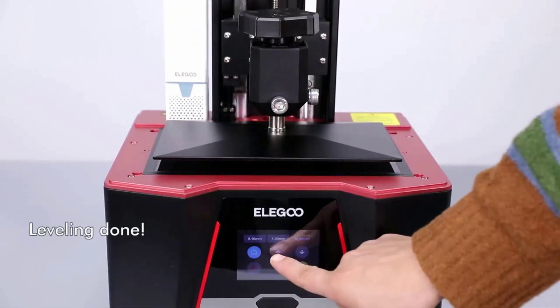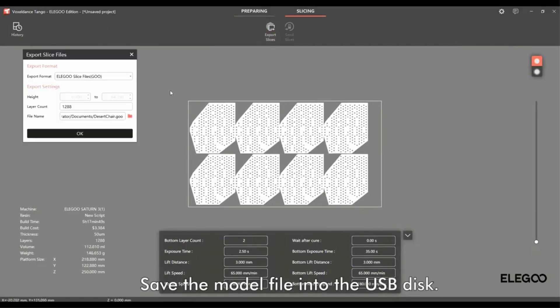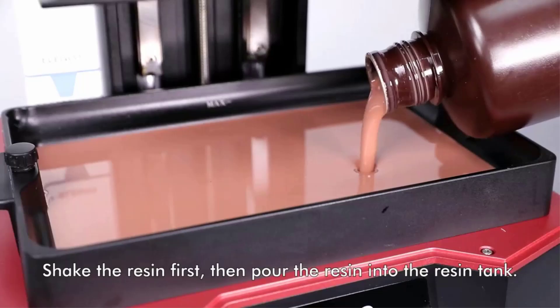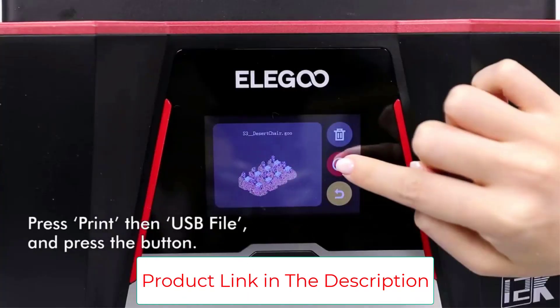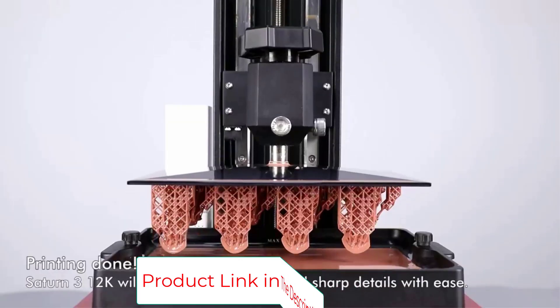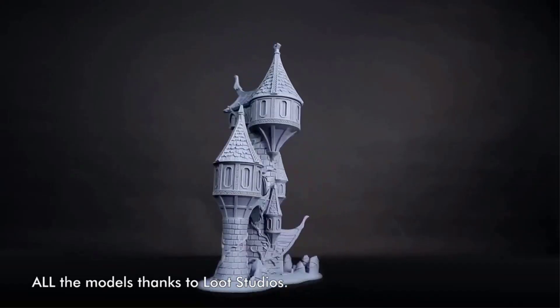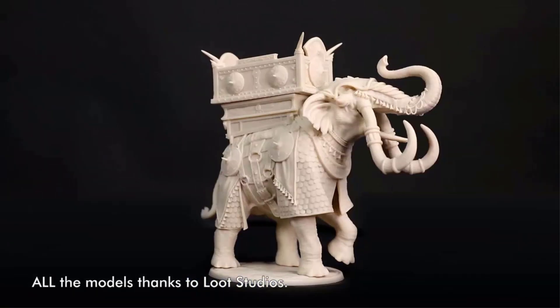Fresnel Collimating Light Source: the COB light source and Fresnel Collimating Lens work together to emit a uniform light beam of 405nm wavelength, ensuring that the light angle reaches within 5 degrees, light uniformity is over 90%, and light scattering coefficient is within 0.5%. This results in highly accurate and consistent prints with exceptional clarity and detail.